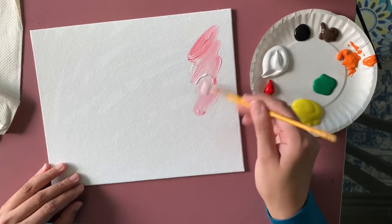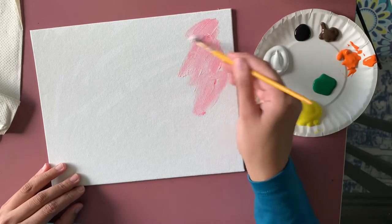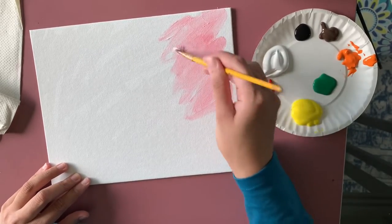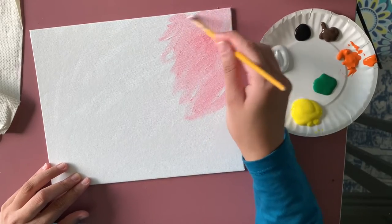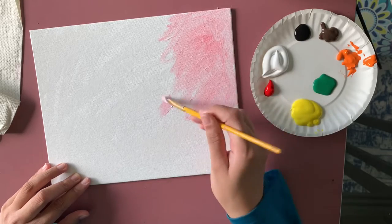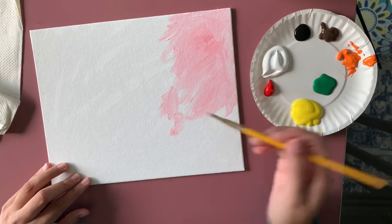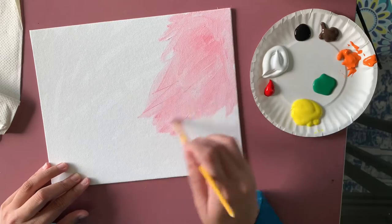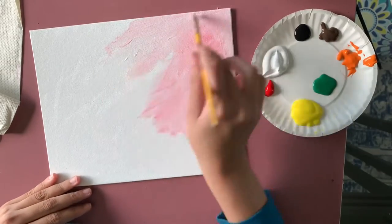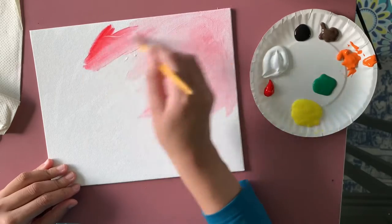Let's start with the fun part. I'm using a little bit of red and a little bit of white and blending those colors directly on the canvas. If you're not comfortable this way, you can also mix your colors on a plate. Right now I'm only focusing on covering my whole canvas using very rough brush strokes — I'm not following any particular direction.